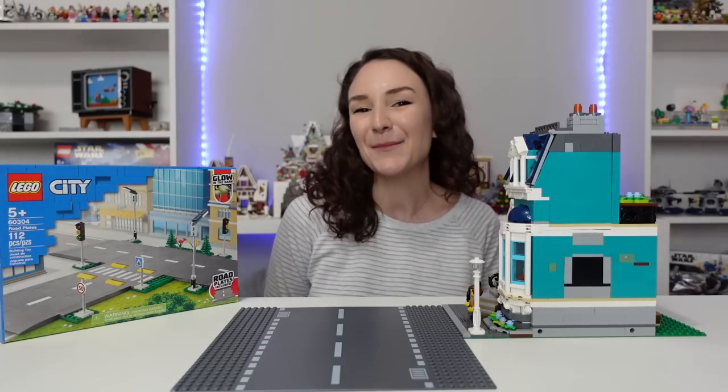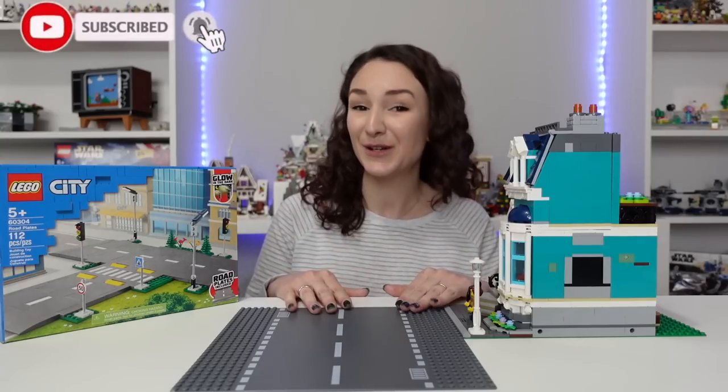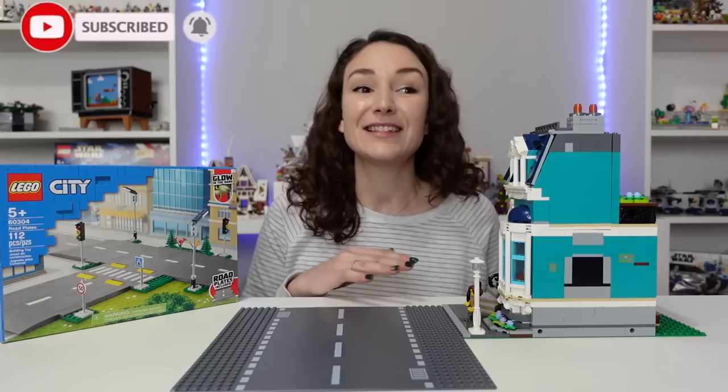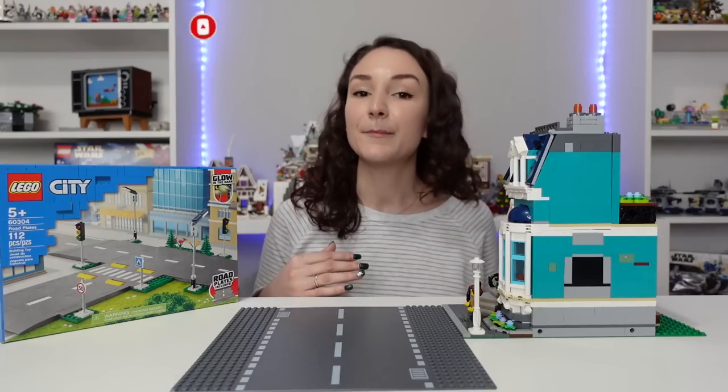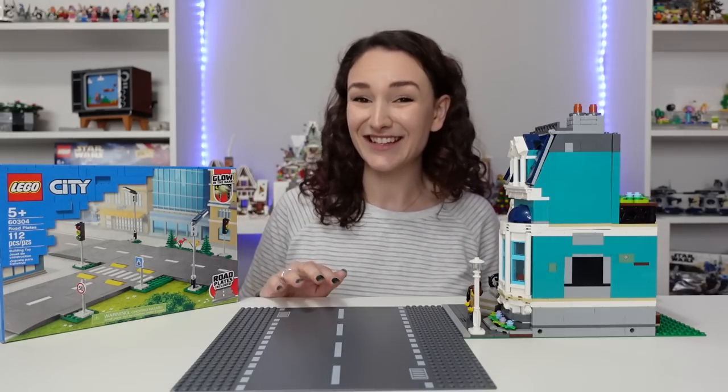Hey guys, welcome back to my channel. I'm Emily and today I'm going to show you two easy ways to incorporate the new 2021 road plates with your modular buildings. I've seen some other methods out there already, but I love our method — it's a lot easier, I think.